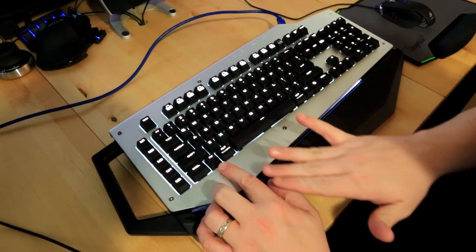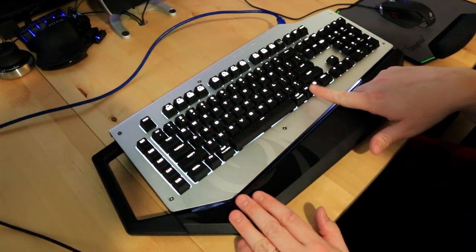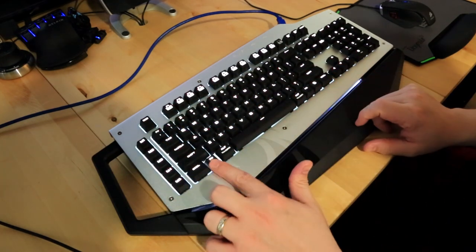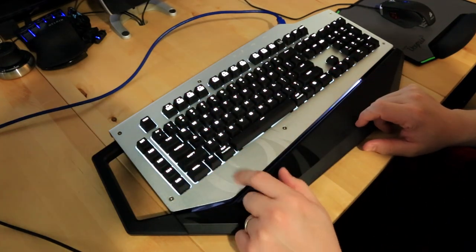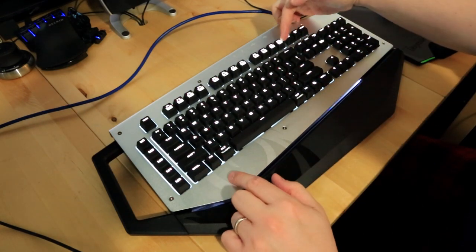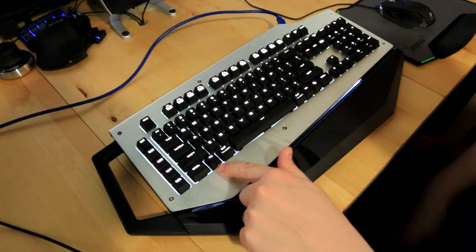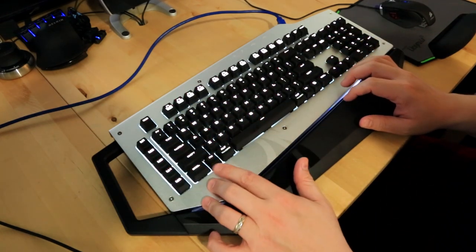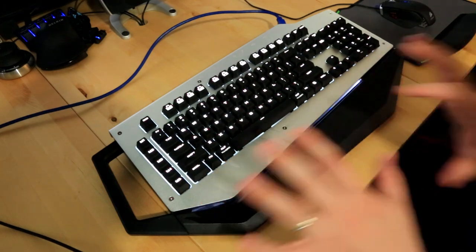The function key on the left that says 'fn' is actually the Windows key — I wish they'd just put the Windows key emblem on it, because there's already a true function key. If you hold down function and press F12, you can lock it — the LED comes on, it locks, and the key becomes completely inert. That's really nice for gaming so you don't accidentally bump the Windows key.